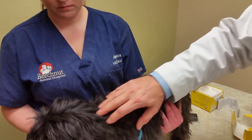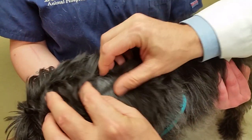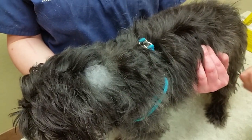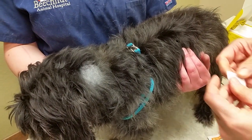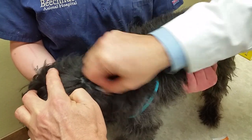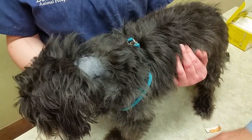First thing you want to do is clean and prepare the site where you're going to apply it. In dogs we typically apply it on the back of the neck. We've already clipped an area right here, and I'm going to clean it up with some alcohol — they supply these in the kit — and let that dry.